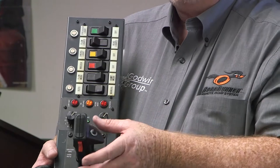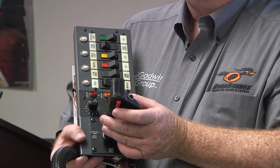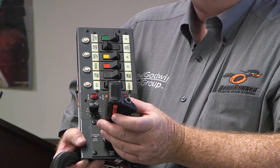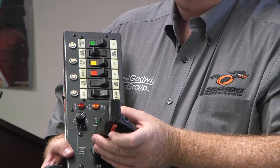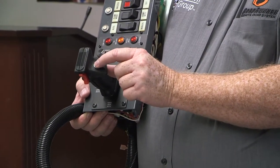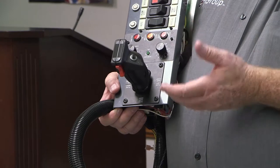The joystick itself has a safety button. In order for the joystick to do anything, you can accidentally hit it and nothing should work until you pull the trigger button in. The trigger is your safety button — pulling it in activates the joystick. In plow mode, pulling back raises the plow, pushing forward lowers it, push left goes left, push right goes right. The black thumb button is for a blast — it's a momentary function; as long as you hold it you're blasting, when you release it returns to presets.